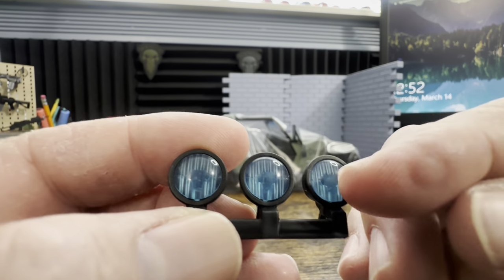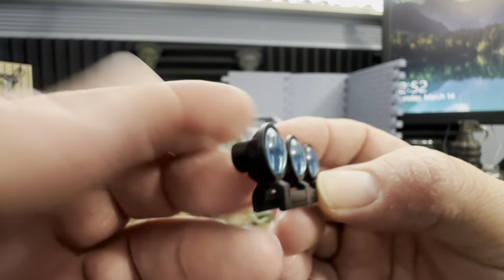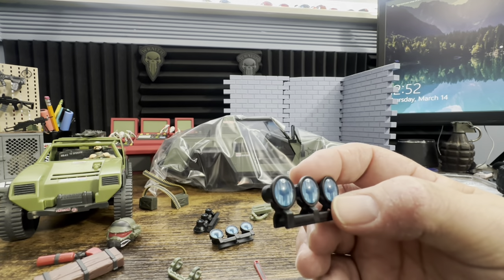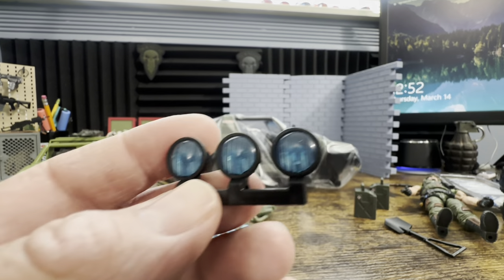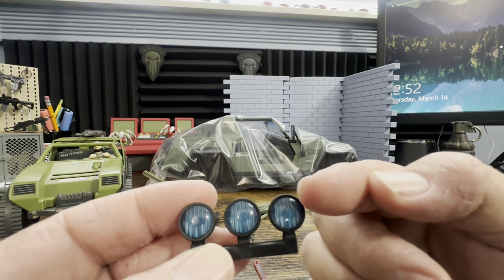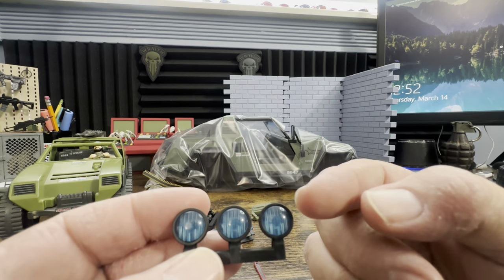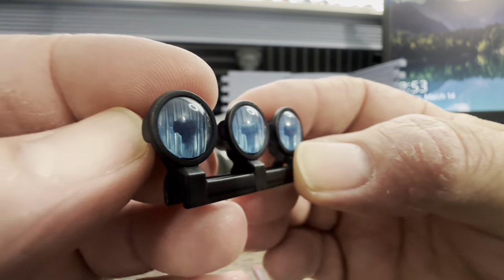Here we have the lights, and that little touch right there does a lot — if it was just plain like I mentioned, it wouldn't work. Even the original Stinger had little pieces; the Moray had that little piece too. The blue looks really nice.